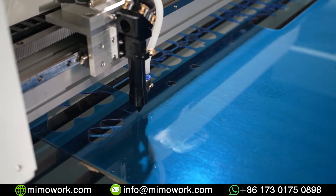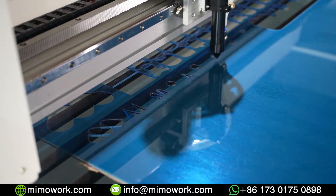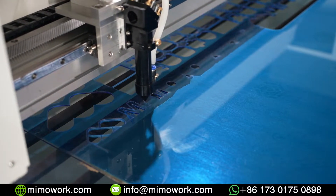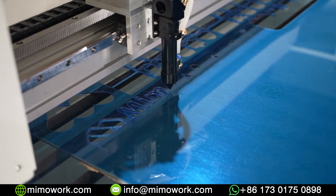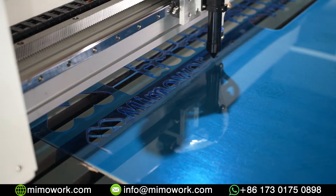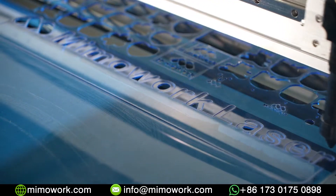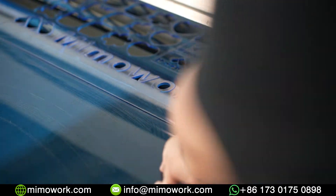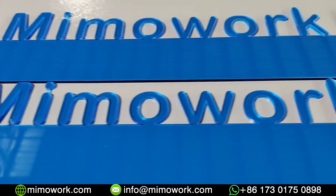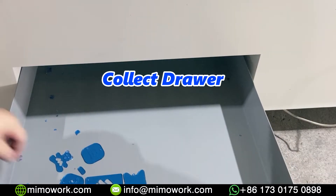After you cut each piece, the acrylic will drop off. At the bottom of the machine, there is a drawer where you can collect all the finished pieces.